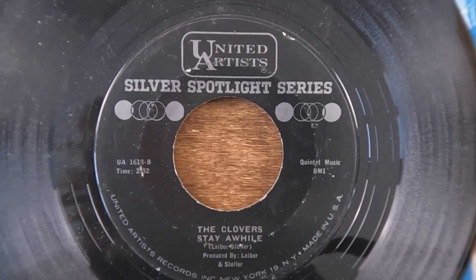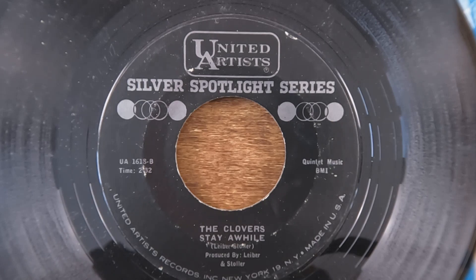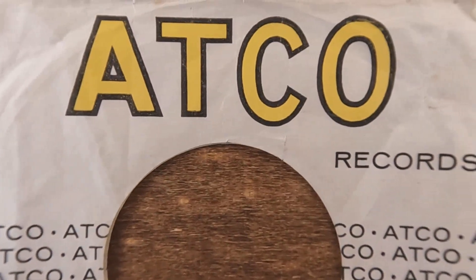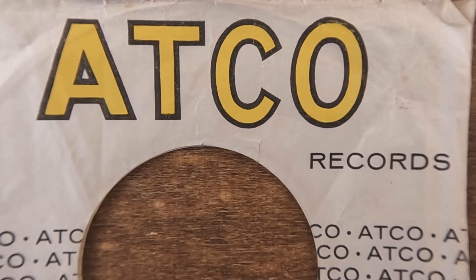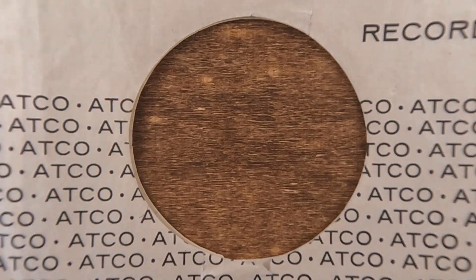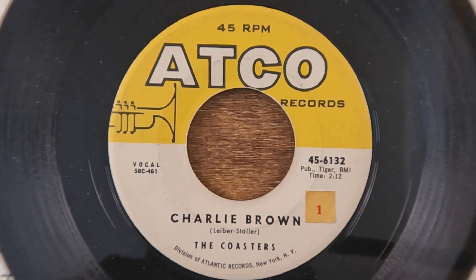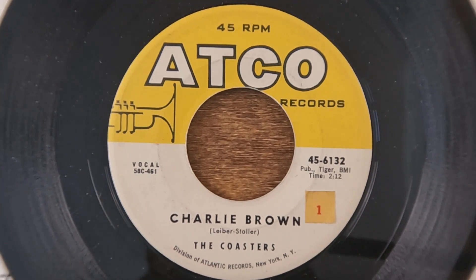You'll notice it's a Silver Spotlight Series, so no, this is not an original. I don't know if 'Stay Awhile' was originally the B-side on their 'Love Potion Number Nine' release, but anytime you've got a Spotlight Series or Flashback, those are dead giveaways that you've got a reissue on your hands — which isn't necessarily a bad thing. Sometimes the reissues were cut better, remixed, remastered. They did do a lot of work over the years on different 45 releases, different companies pressing them at different times from different masters.